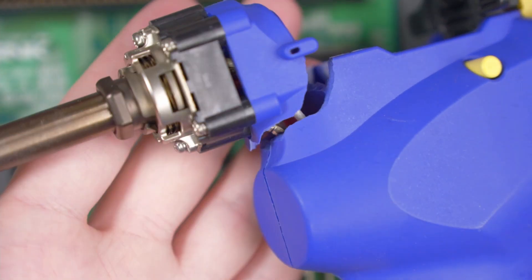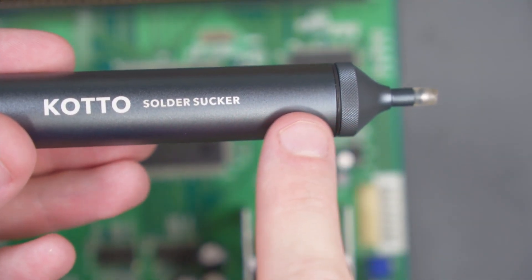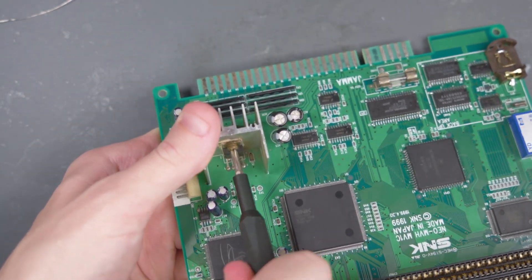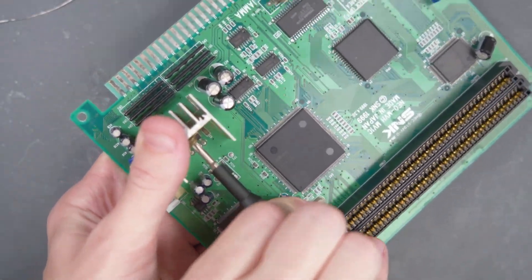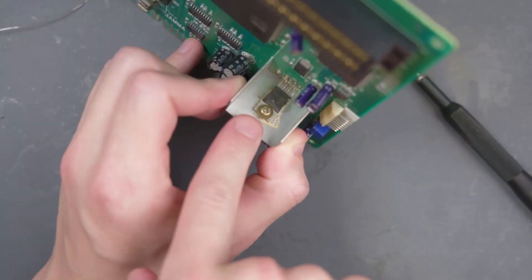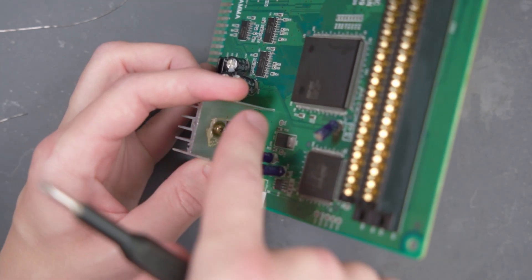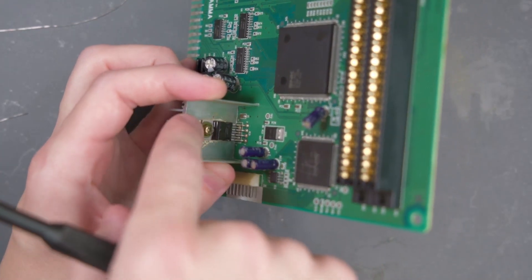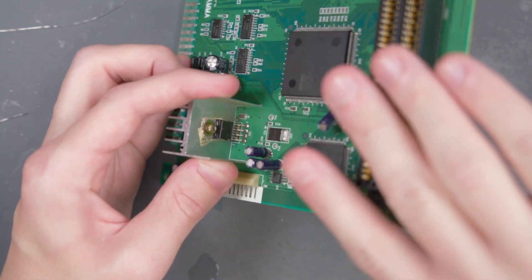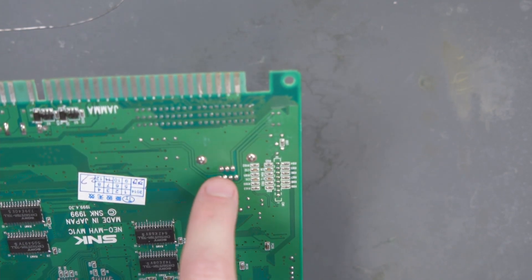Unfortunately, my desoldering gun kind of had a bad day, so I'm going to have to do this by hand. But that's really okay if you have one of these heavy duty aluminum solder suckers with the silicone tip. The first thing I'm going to do is unscrew the op amp heat sink from the op amp itself. This screw is really stubborn — I tried to unscrew the heat sink from the op amp but I ended up just stripping the screw a little bit. I'm not sure if it's a little rusty or glued on there, but I'm going to have to try a different approach to desolder both the heat sink and the op amp at the same time. So I'm going to flip the board over and suck the solder out of both the big holes for the heat sinks and all of these little pins for the op amp itself.